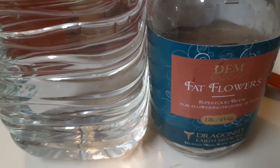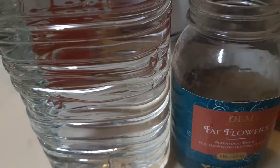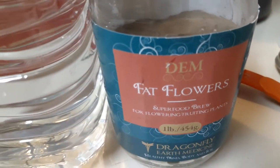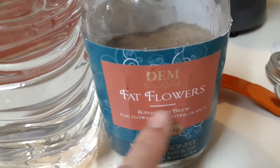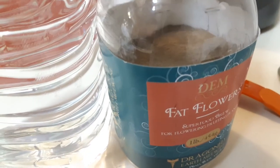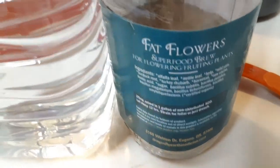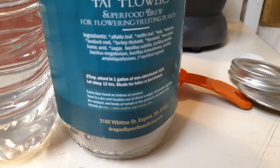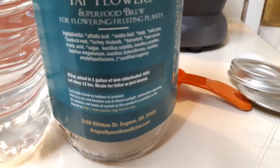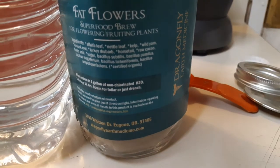What up peeps, so over here I'm gonna make a solution using DEM — Dragonfly Earth Medicine — using their Fat Flowers. It's been about three weeks since I switched to 12/12, so this will be the first feeding. It's two tablespoons mixed in with a gallon of non-chlorinated water, steep 12 hours, strain for a foliar or just drench.